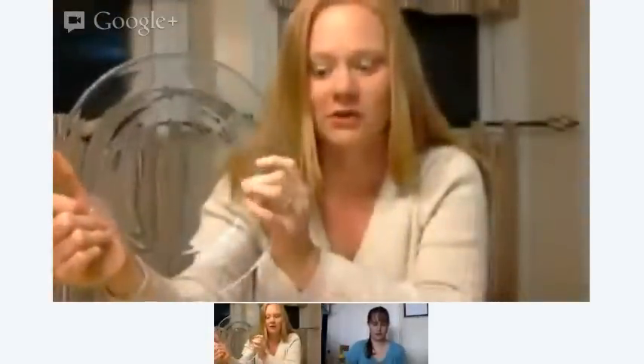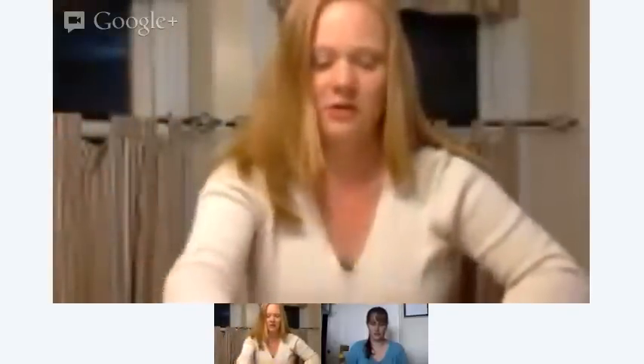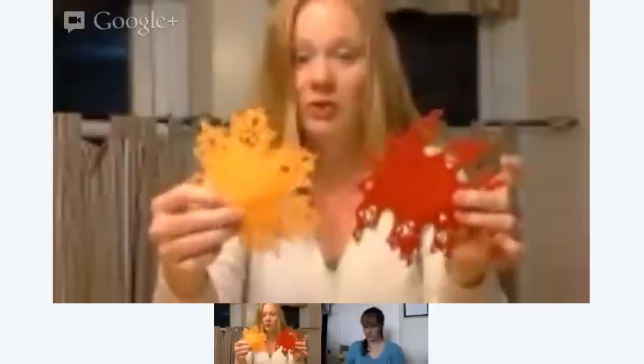Angie, what are you working on today? I'm going to take some clear plates I got from the Dollar Tree and some leaf foilies I also found at the Dollar Tree — I have two different varieties. I'm going to be using Mod Podge to put these on the back of the plates so you can use them to serve cookies for Thanksgiving or anything else you want.